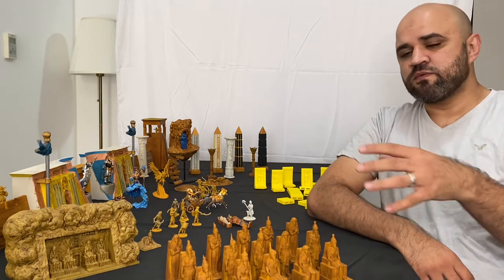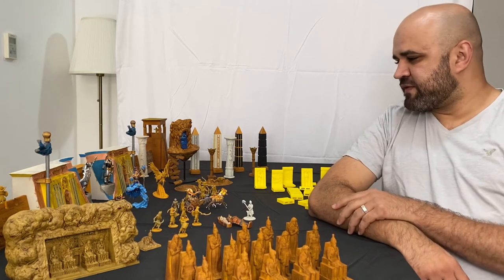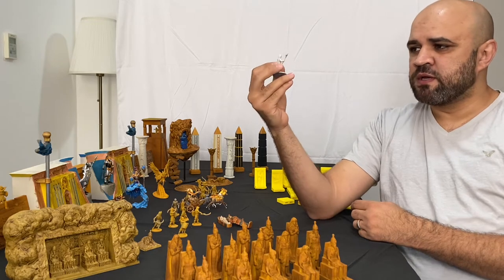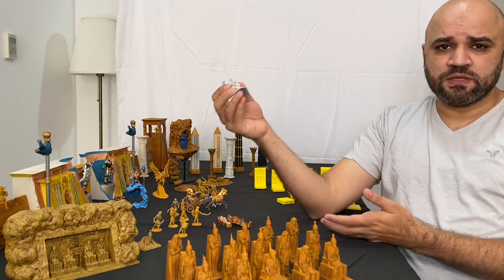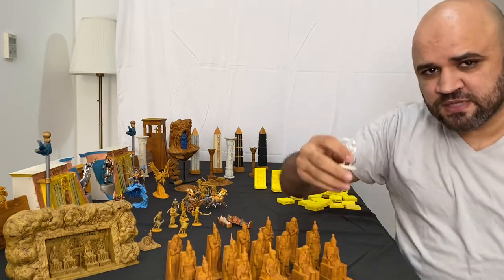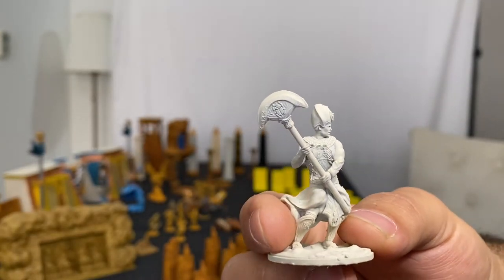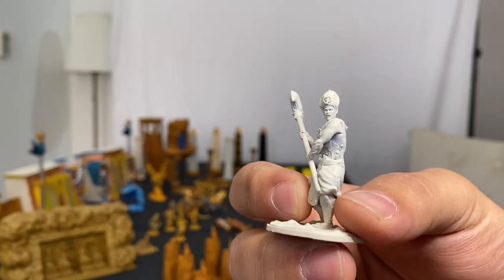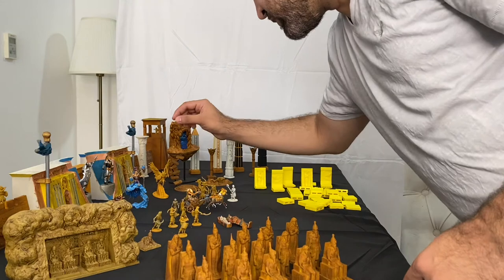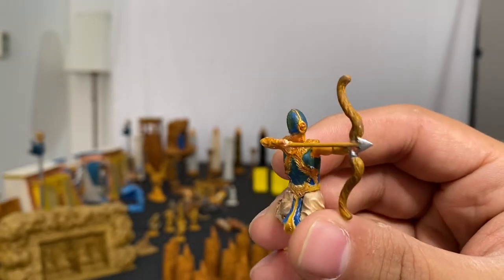In the core set you get the corset, and the all-in tier gets you the corset plus stretch goals. The first thing is the free mini — anybody can get it. I'll upload it for free on my Mini Factory so you can judge the quality of the miniatures. It's a king pharaoh with his war crown. If you want to paint it true to history, you'd do it in blue and gold — that's the war crown he wears when going to war.